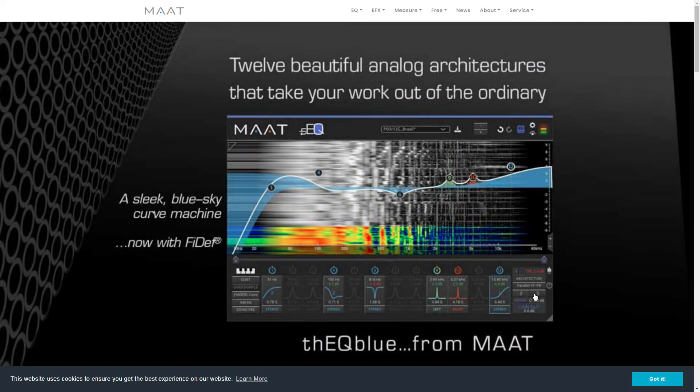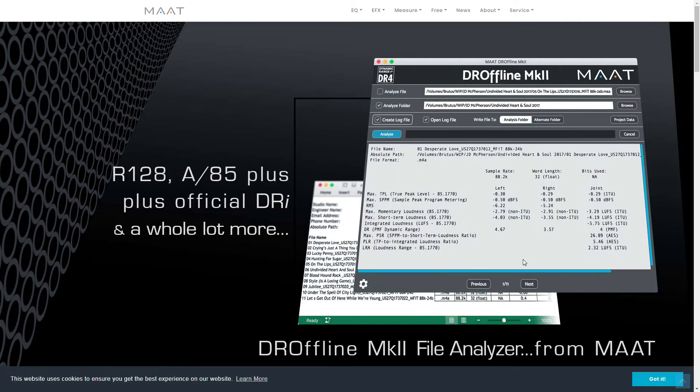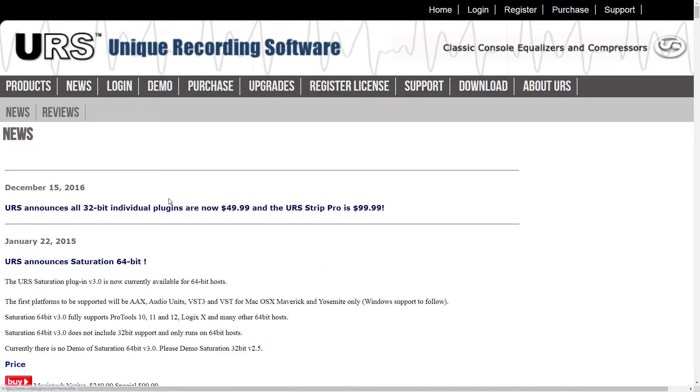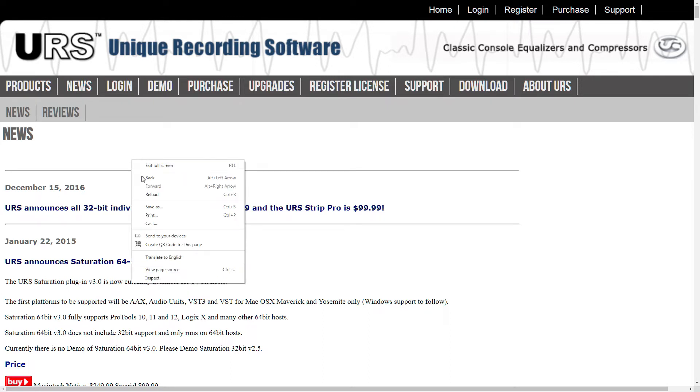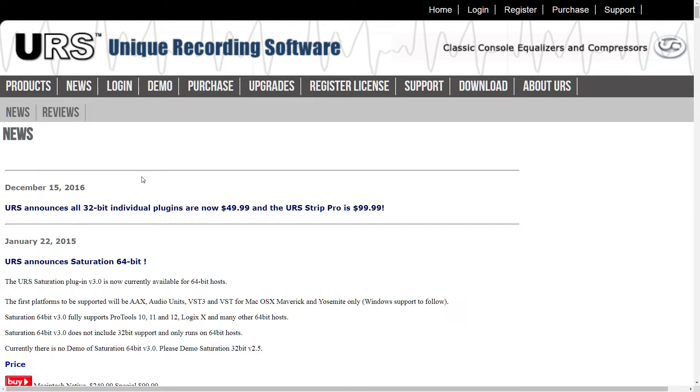Then we have Matt Digital — good times. URS — very old plug-in company. In fact, the last time they put out news was in 2016, but their website is still up, so maybe I'll check them out.